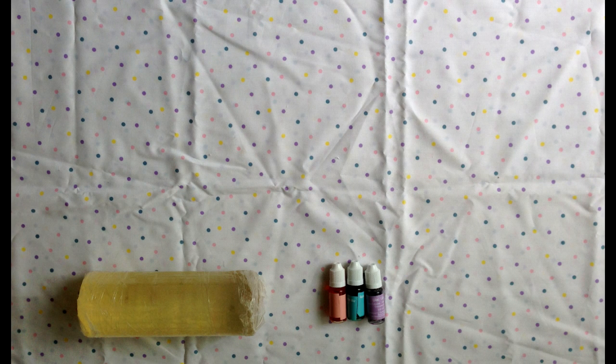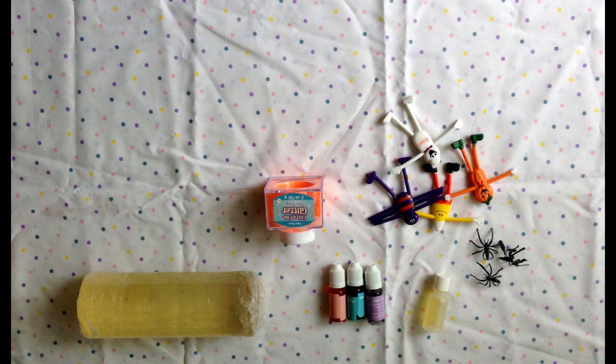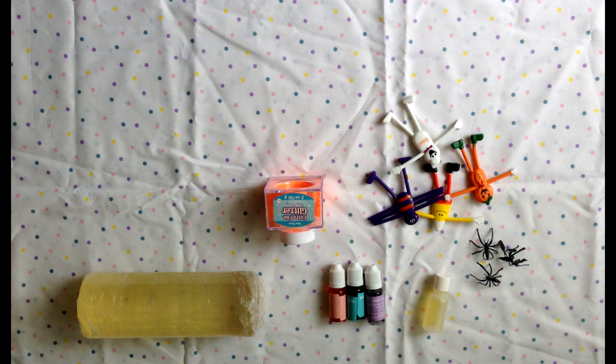Here is how I made them. You're going to need soap, soap coloring, soap smell-good oil, glitter, bendy characters or any sort of toy, and soap molds.